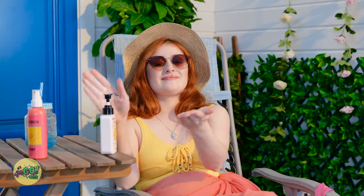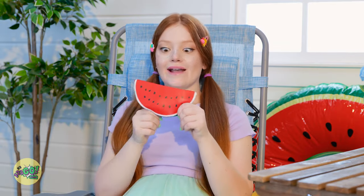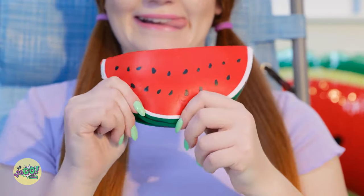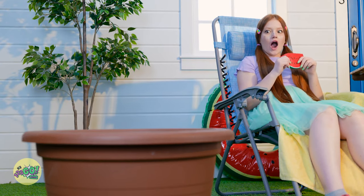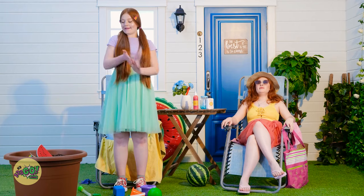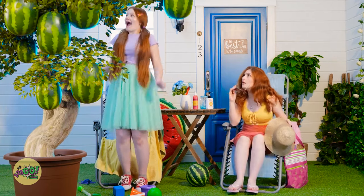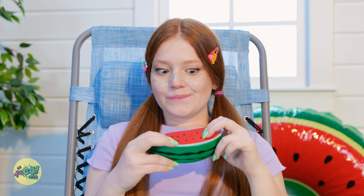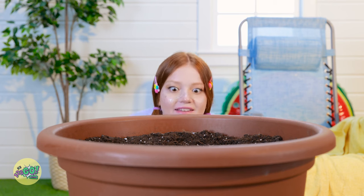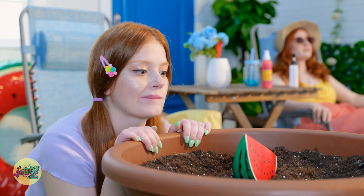All right. Time to make sure I'm protected with the sunblock. That's enough, Bubbles. Time to play with my watermelon. It's so squishy. I love it! Wait a second. There's an empty pot right over there. Let me just plant my little watermelon right into the soil. There we go. Now I just have to wait for it to grow. It didn't take any time at all! This idea's genius! Watermelon, time to grow me a watermelon tree! Come on, you can do it!